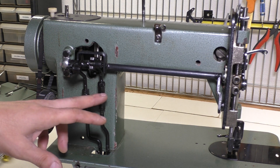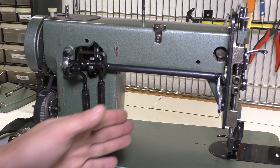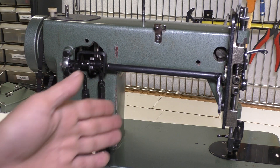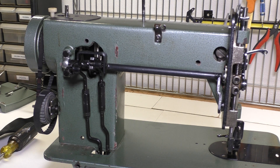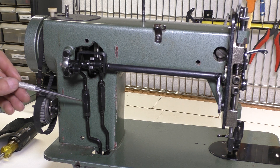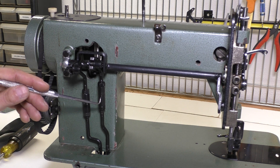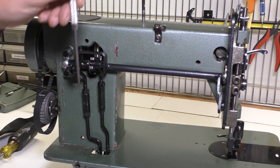These are what control the inner and outer presser foot and the feed mechanism that basically pulls the fabric back — not the feed dog, but the outer presser foot mechanism that gives the feed dog motion like a circular motion. This one on the left is called the feed rod, and this controls the outer presser foot mechanism. This one on the right is called the lift rod, and this controls the inner presser foot that goes up and down that the needle goes through.